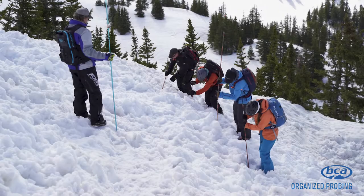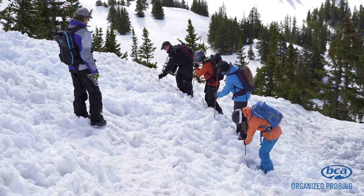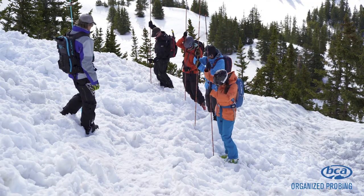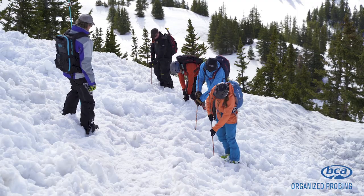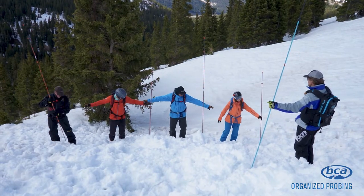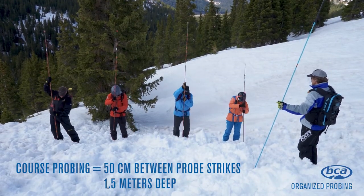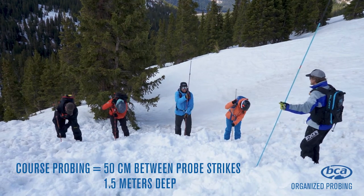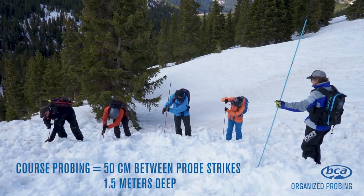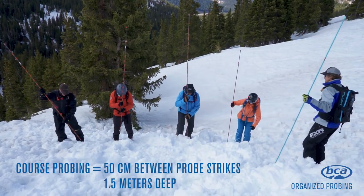The third probing technique is organized probing, usually performed by a third party when no one is available for a companion rescue or if the companion rescue has failed. It's best to start downhill and move up. The first technique used in organized probing is the coarse probe method. Searchers line up wrist to wrist and probe left, center, and right with probe strikes separated by 50 centimeters. Once completed, searchers take one step forward and repeat until the debris field and likely burial areas have been covered. If unable to get a positive strike using the coarse probe method, move to the fine probe method and conduct another full pass through the debris and likely burial areas.